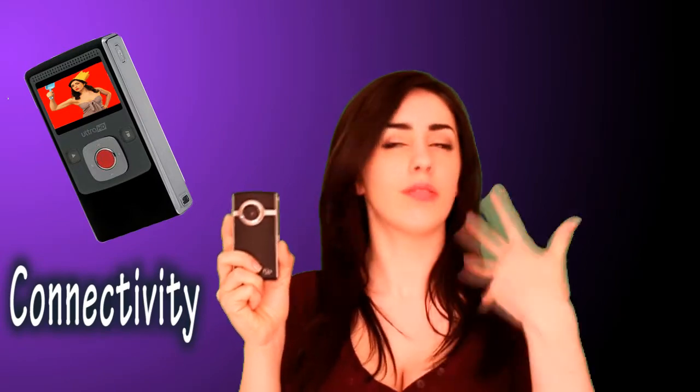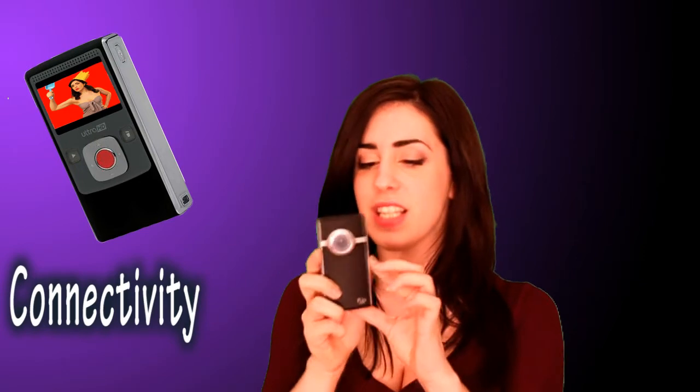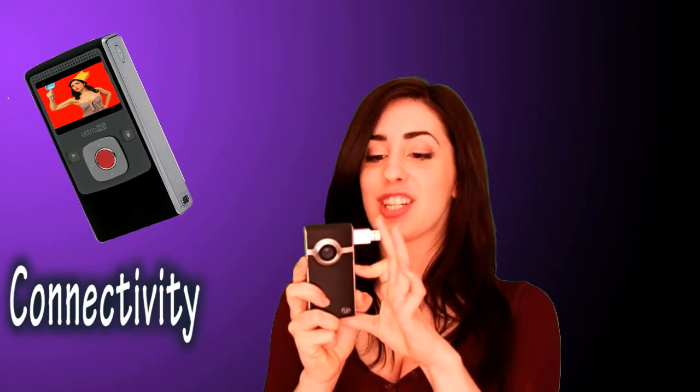Once you've filmed all your shots you'll want to put it on the computer to share with friends. Normally with this sort of gadget you'd get a USB cable which you'd no doubt lose in a couple of months — I would anyway. But with this it's built in. That is a huge plus, and it folds back in so it can't get broken.